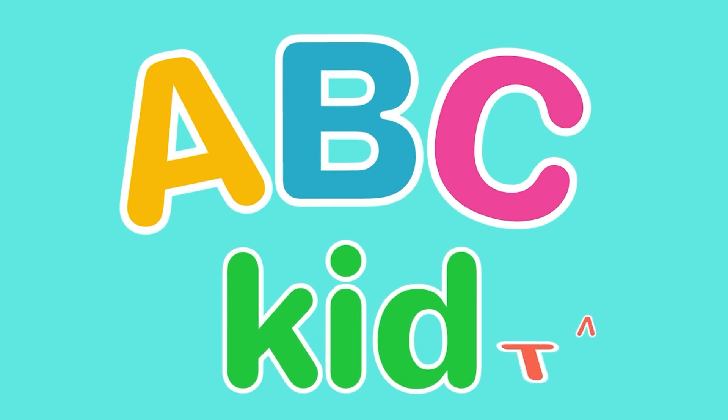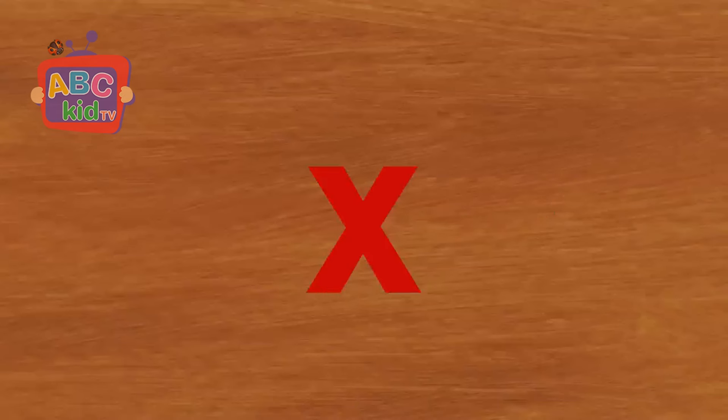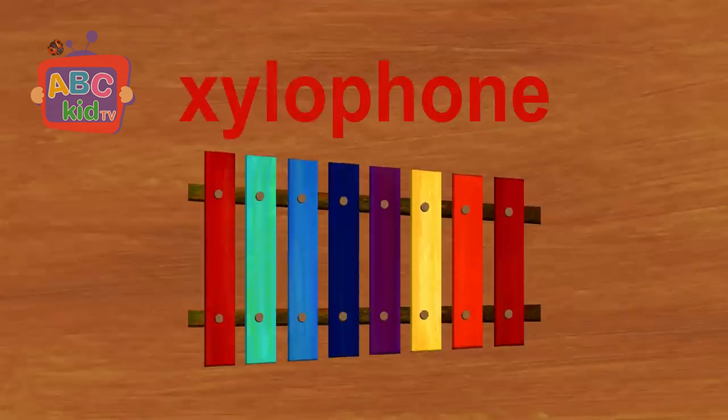ABZ Kids TV! The next letter is X. X. X is for xylophone.